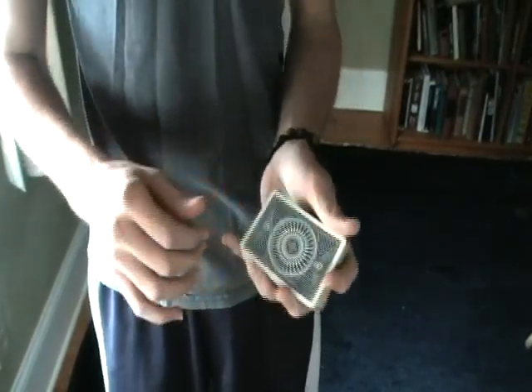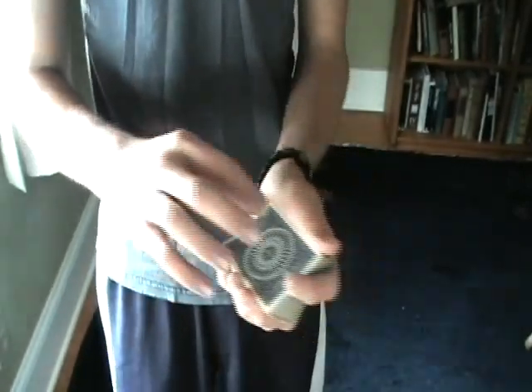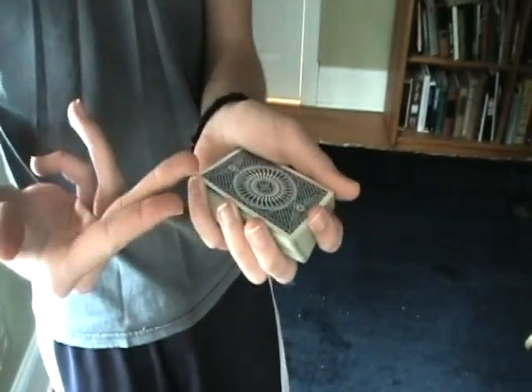So what you want to start off doing is getting a break between the top two cards. You want to hold it as sort of a flesh break, not a full pinky break, just enough that you can get a good grip under those cards.